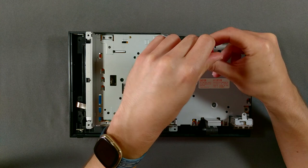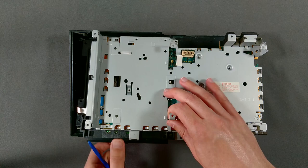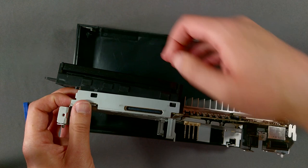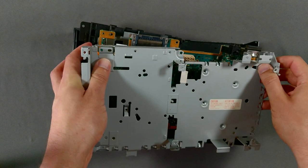I guess I shouldn't be surprised this is the company who went on to fork FreeBSD for their console OS, only to defile it with proprietary graphics APIs. Anyway, we can't remove this shield just yet — it's clipped to the frame of the DVD drive. I used my trusty pry tool to lift the metal clear of the tabs on the disk drive. Once those clips are released, you should also be able to remove that metal shield from the motherboard.